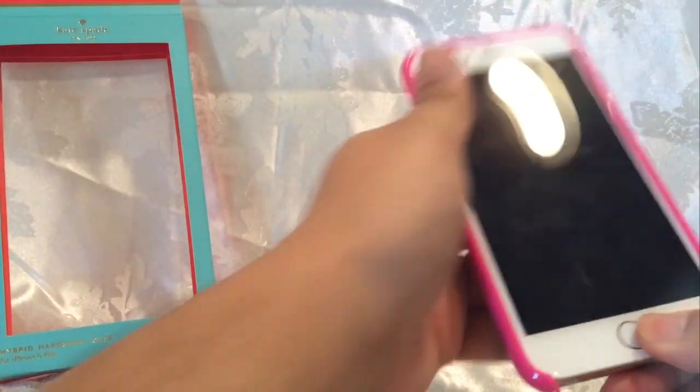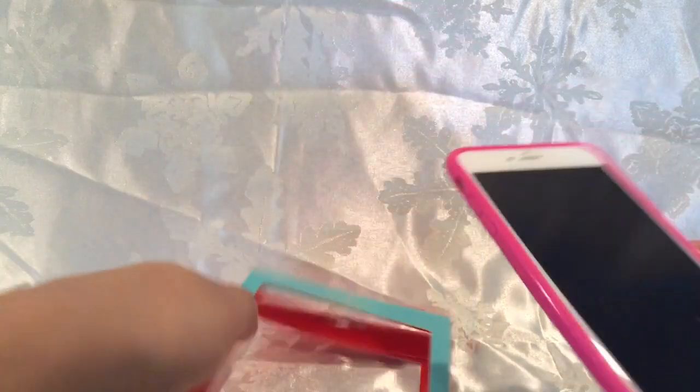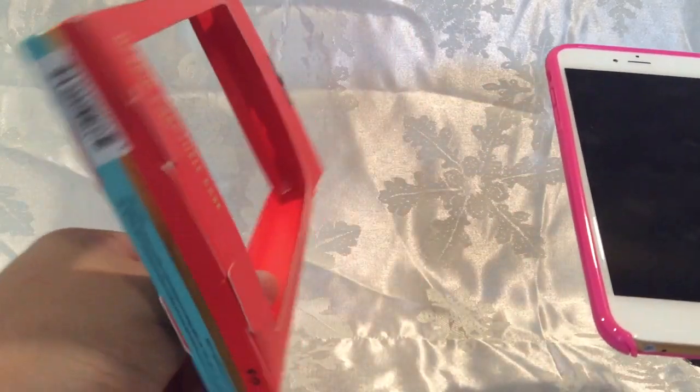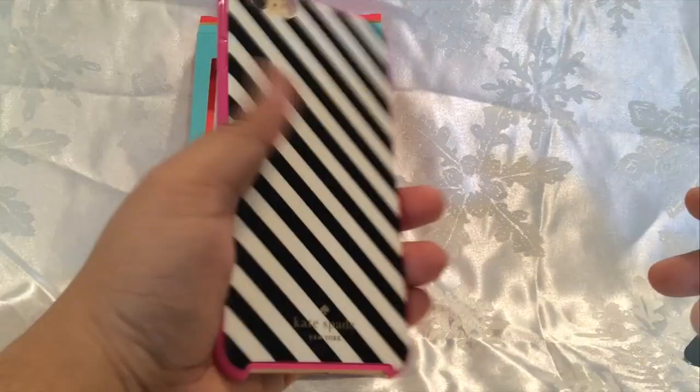It feels really good in the hand and it is a hybrid hard shell case, meaning the soft rubber part and the hard plastic combine together. You can pick this up at Best Buy or a Kate Spade store.